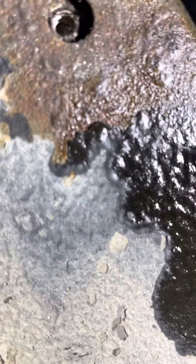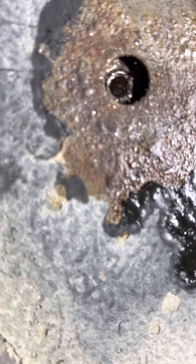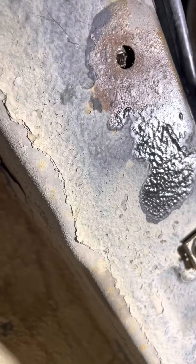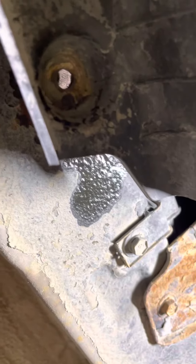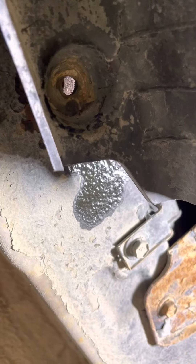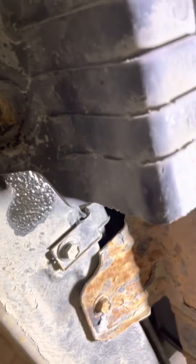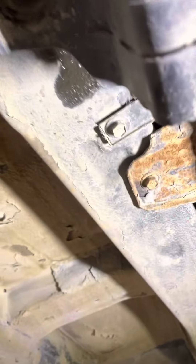Now the problem is, if your bolt is too rusty, it is very hard to take it out. But this is not an engine part — this is not a critical part where we need to worry about leakage. There's no need to worry; this is just a cover. So what I did is I used a different screw — I'll show you.